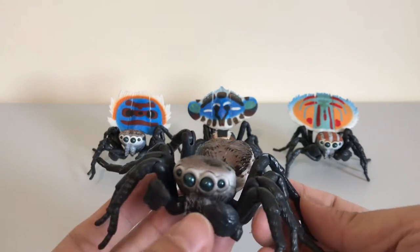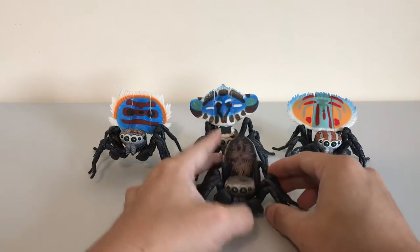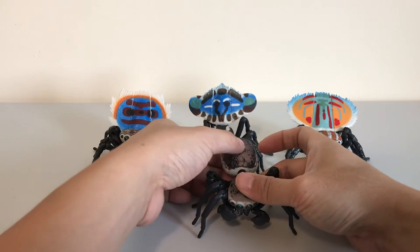You can see it's got the same ball joints as all the spiders — the same kind of legs. Except the paint schemes are different and this one doesn't have the fan. It's got the normal abdomen which you can have up high like this, or you can pose it down.